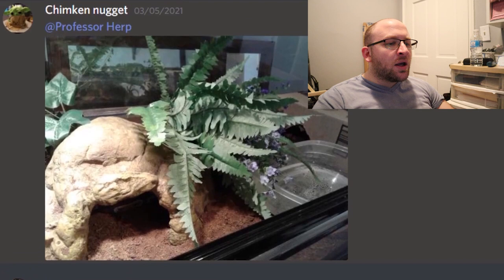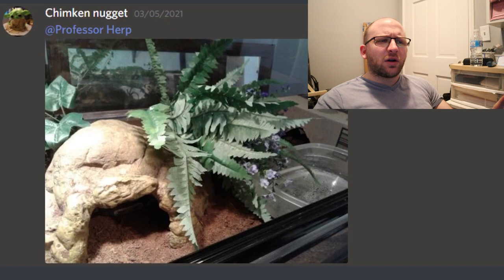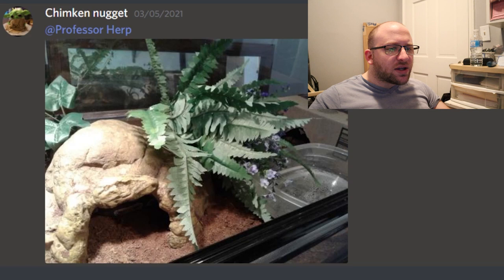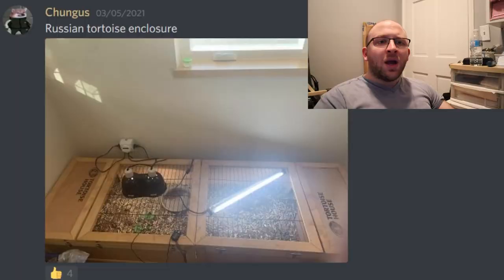Here we have a rescue ball python enclosure, and it looks pretty good for a rescue situation that's a work in progress. It has all the essentials — a bowl for soaking, plenty of brush to hide in, and a nice hide. I'm unsure how well ball pythons do in glass enclosures, but overall I think it hits all the essentials for a ball python. They don't need a ton of space and can do well in simplistic enclosures. This is probably like an 8.5 out of 10.